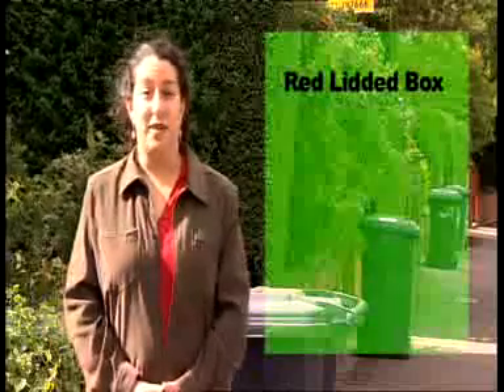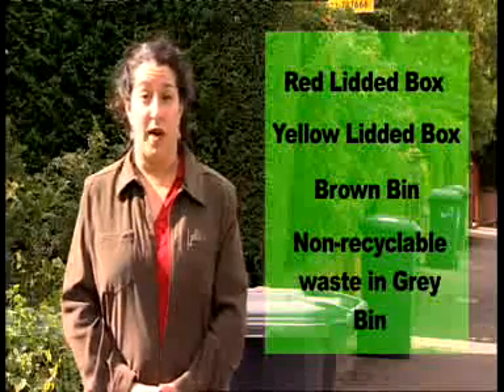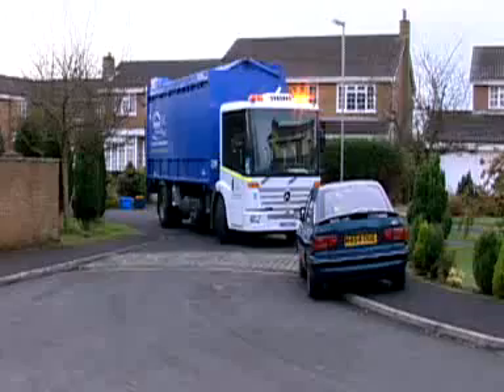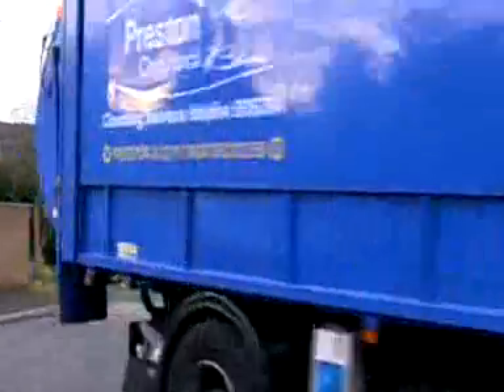The recycling scheme is easy to use. You place your waste in the red-lidded box, yellow-lidded box, brown bin, and your non-recyclable waste in the gray rubbish bin, and it's collected directly from your home. Let's take a closer look at how to use the household recycling scheme.